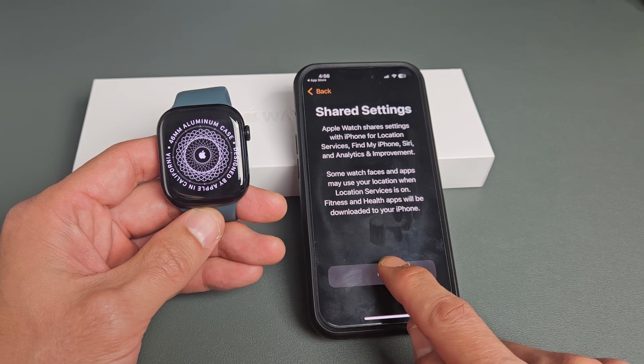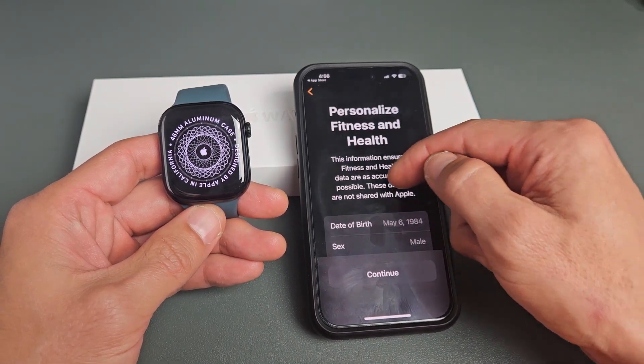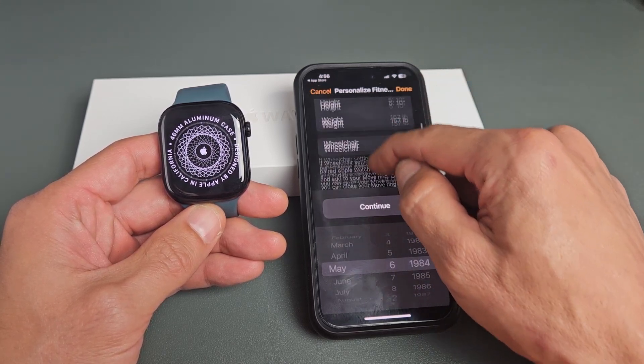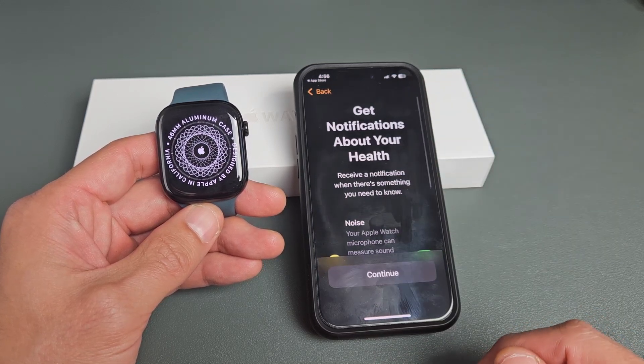Shared settings — read through that and then tap OK. Personalize fitness and health — you can go through here and put in your birthday, your sex, height, weight, if you're in a wheelchair or not. Just put your information in, and once you're done with that, tap on Continue.